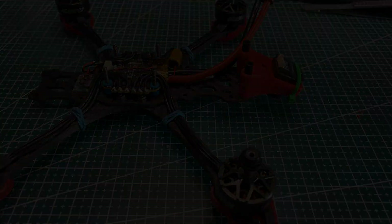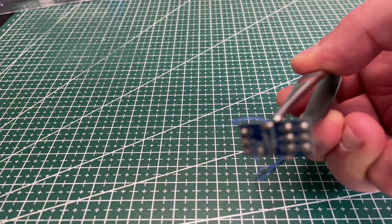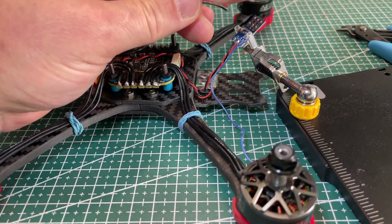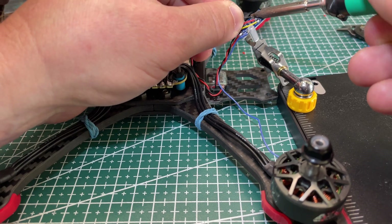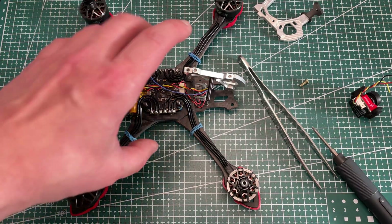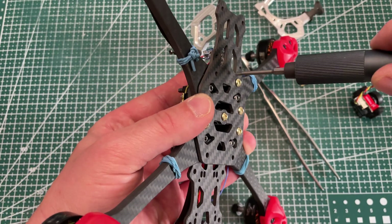I'm installing the VFly camera switcher. I have a separate video about that and how it works — see the cards on top of the video. I'm installing part of the cage, fixing the camera, and soldering it to the VFly cam switcher.